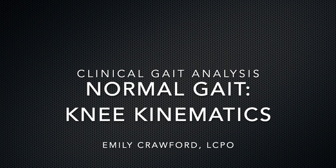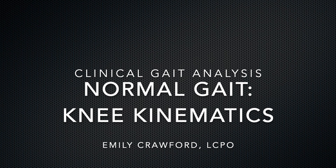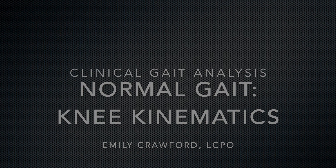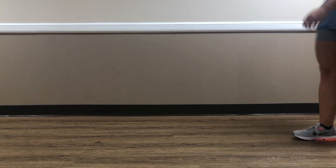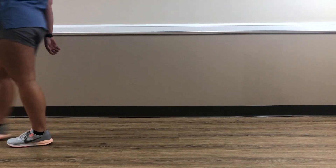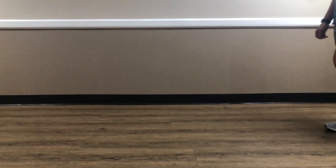Welcome back. We're going to cover the knee in this installment of Normal Gait. Thanks for joining us again. If you're here, you're probably in a gait class. Starting off with some slow motion, that'll be from left initial contact to the following left initial contact.